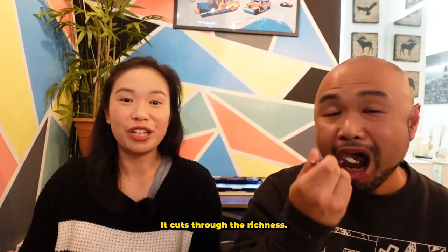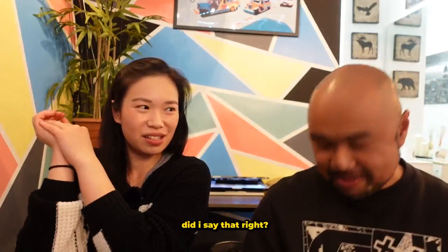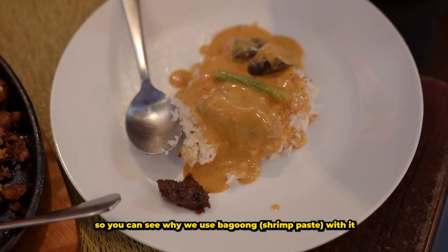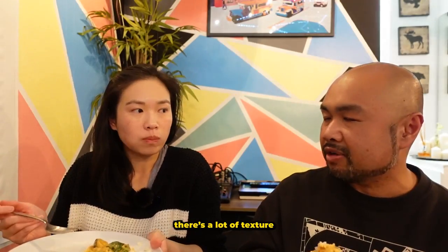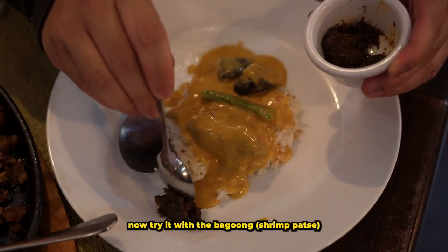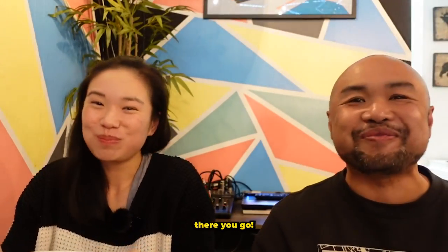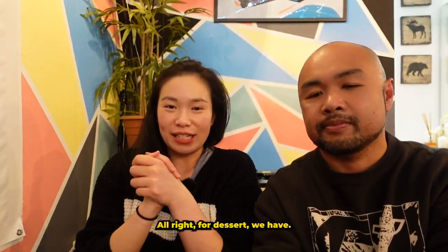Adding lemon cuts through the richness. Now we're on to our last dish, the beef kare-kare — did I say that right? I'll try it without the bagoong first so you can see why you'd use bagoong with it. It's very peanutty, lots of texture, but it lacks complexity — it's like it's missing something. Now trying it with the bagoong, the rice, and the sauce — it lifts the flavors.